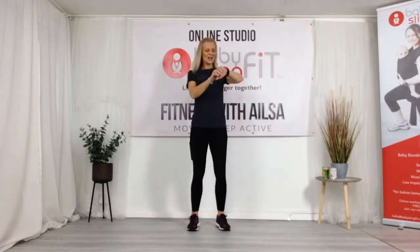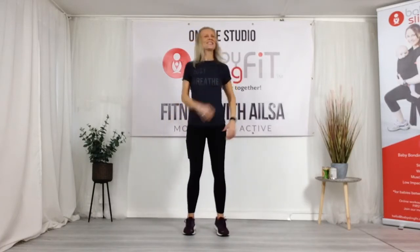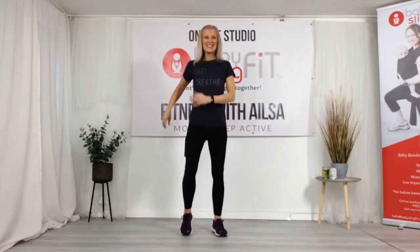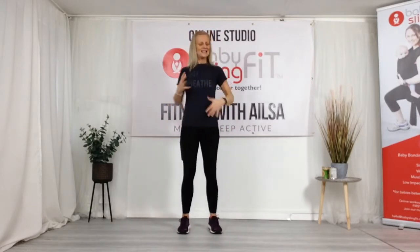We are nearly there! This has gone very fast. Let me just check how we're doing on our steps — yes, we're on target. We always like to see that we get those 2,500 in. It makes a big difference to your day, to your body, to your head space. We've got dopamine and serotonin now kicking in, which are really positive hormones.